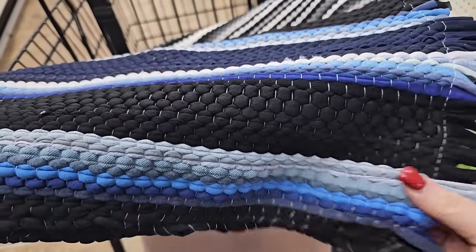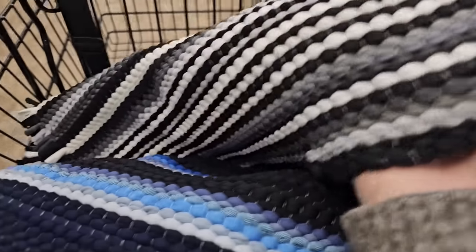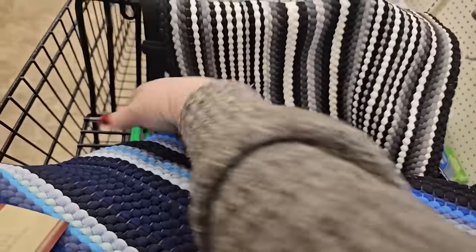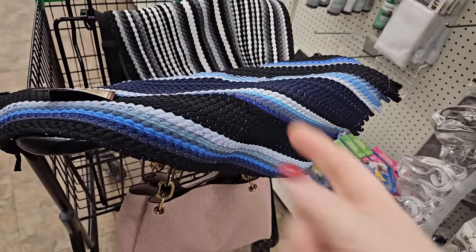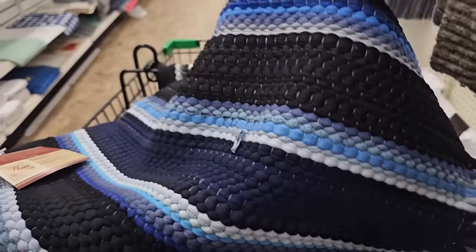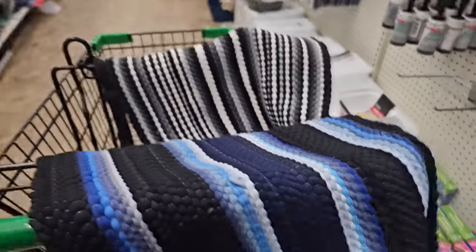This one is a couple of different shades of blue — light blue, dark blue, and medium blue with some white and black. And then the black and gray one — I think that would be wonderful. This past year I was looking for something to go under a decoration for Halloween and couldn't find anything, and that might have been perfect. You could probably use it underneath the food bowl for the dog or cat.